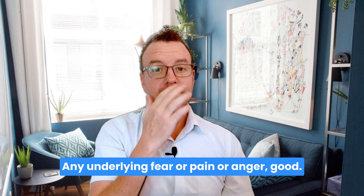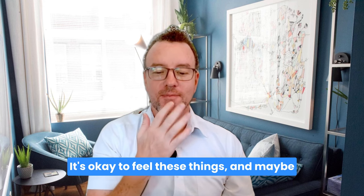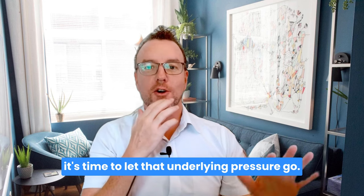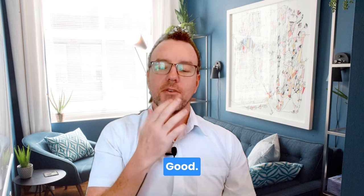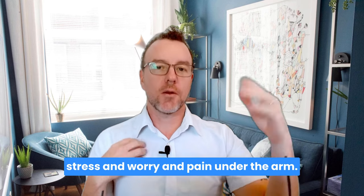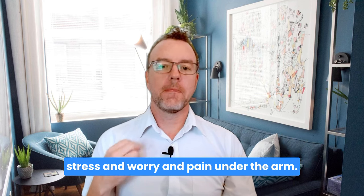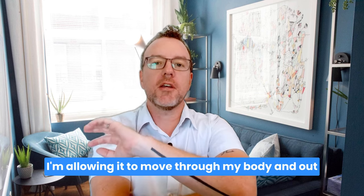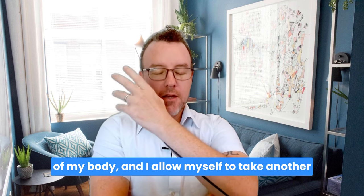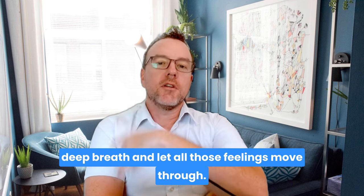Tap on the chin: 'Or anger. It's okay to feel these things, and maybe it's time to let that underlying pressure go.' Tap on the chest: 'I'm choosing to let go of all that underlying stress and worry and pain.' Under the arm: 'I'm allowing it to move through my body and out of my body.' 'I allow myself to take another deep breath and let all those feelings move through.'